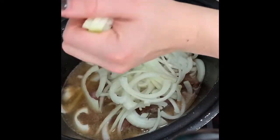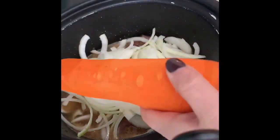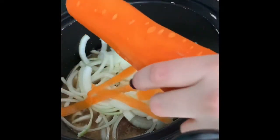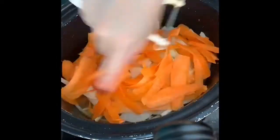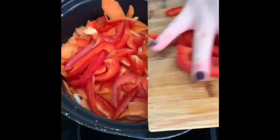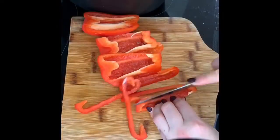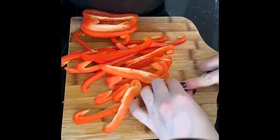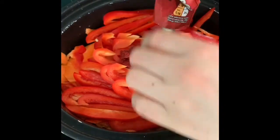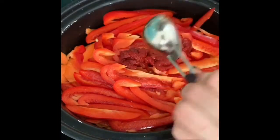You can chop the carrot into chunks if you want - it will be soft because we're slow cooking it - but I like the strips. Just shave the peeled carrot like that into the slow cooker. Then all I'm doing is finely chopping the red peppers and adding them in as well. Then putting in two tablespoons of tomato curry.